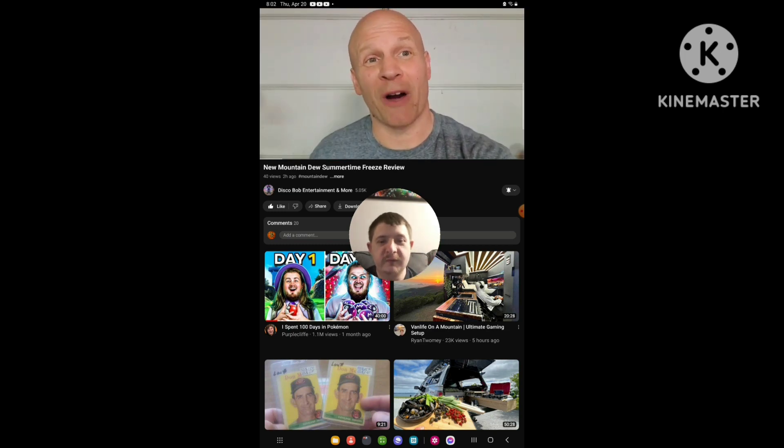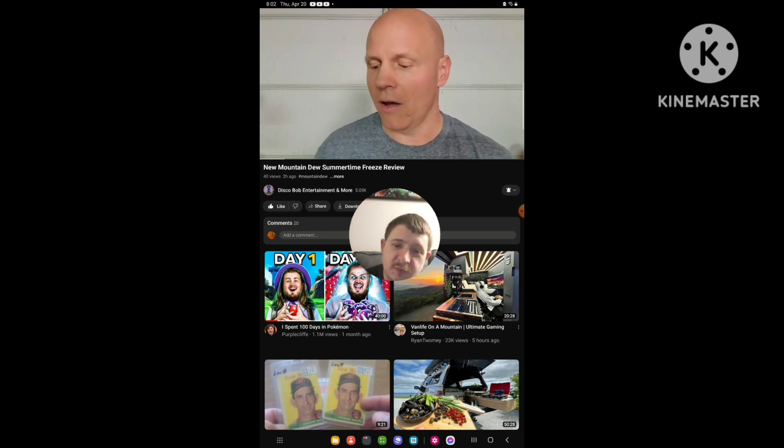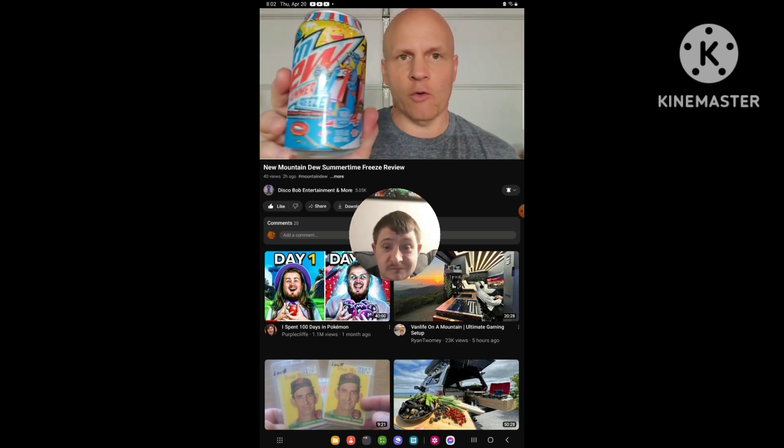Hello everyone. I hope everybody's awesome and safe out there. So we have another review here. I'm going to try this new Mountain Dew Summertime Breeze, which has got the cool can.